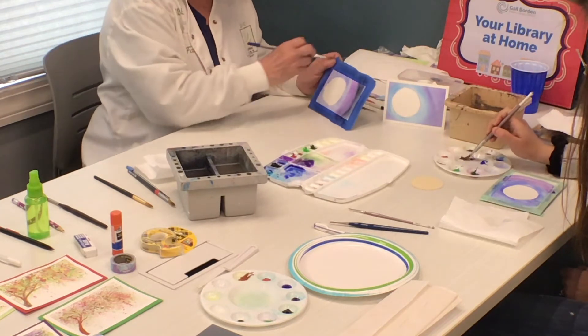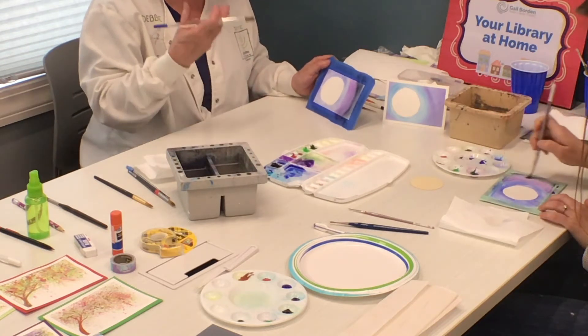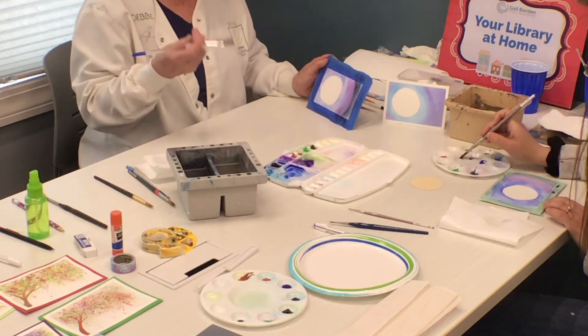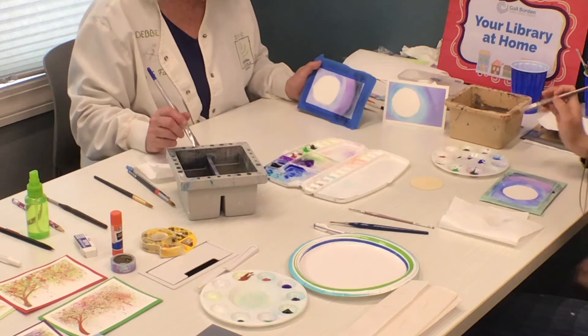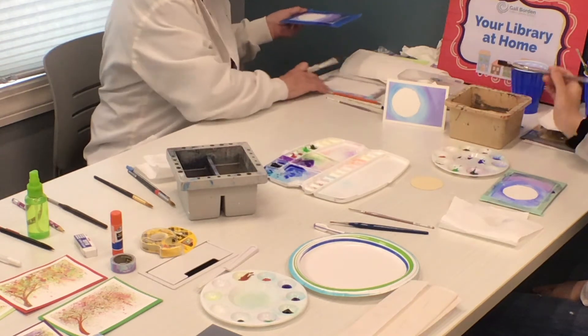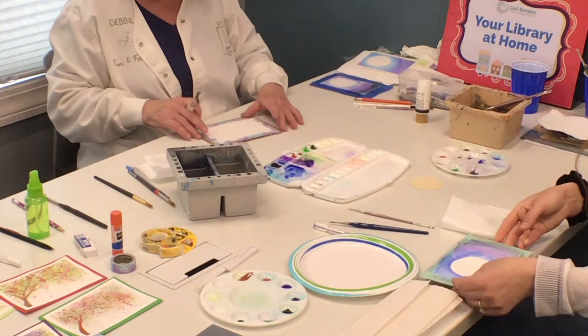When you put layers of color in watercolor, it's called glazing because it builds up the intensity and gives it complexness. It's like adding a lot of different spices to your stew instead of just salt and pepper. Then we'll put that on the side and let it dry.